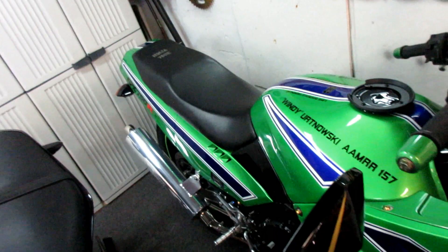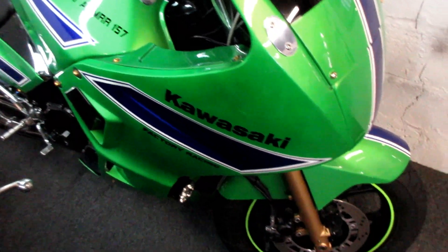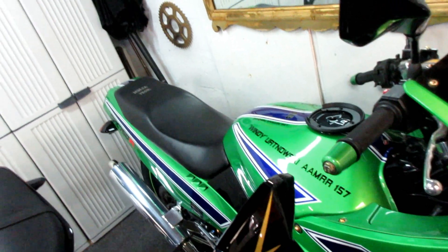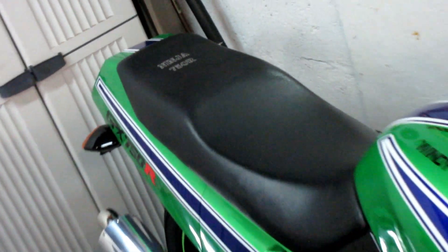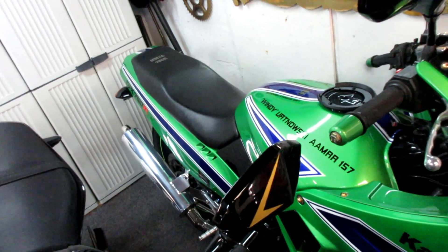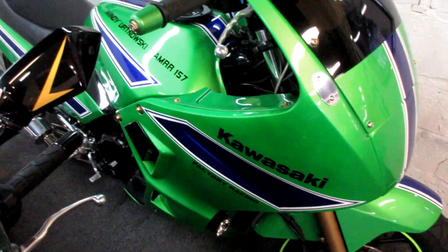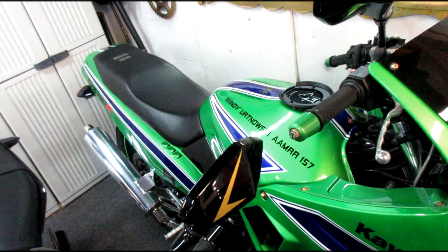On our channel we post something every day motorcycle paint related, and we have covered a lot of seats. The covering part is kind of like recovering furniture, which is something Karen and I have done over the years covering antique furniture. I'm going to try to share some of that information on this video.